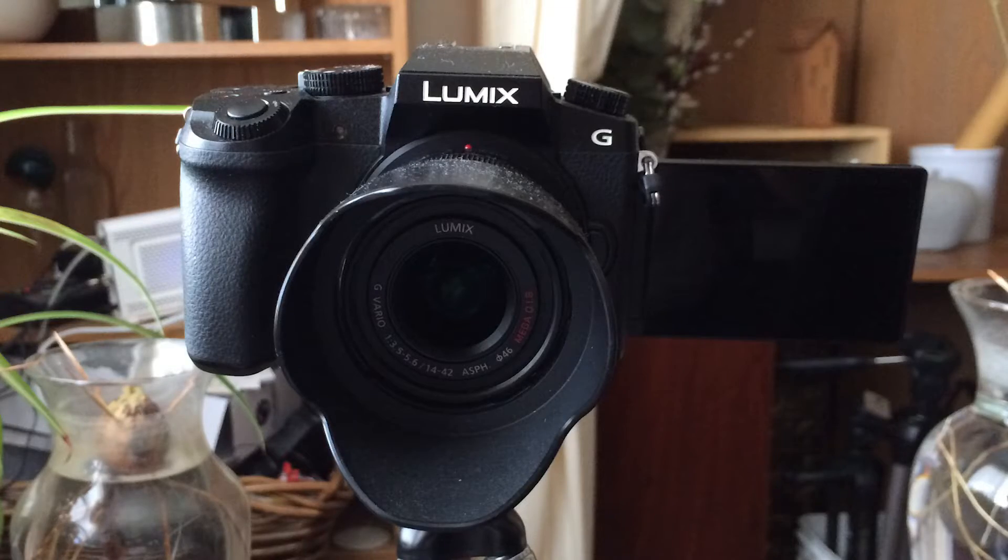I'm going to show you a really cool clip using two cameras. One of the cameras will be the Canon with the 50mm lens, and the other one is going to be this Panasonic Lumix G. I use this one most of the time, and I explain why in the video — but let's just roll the video so you can see.